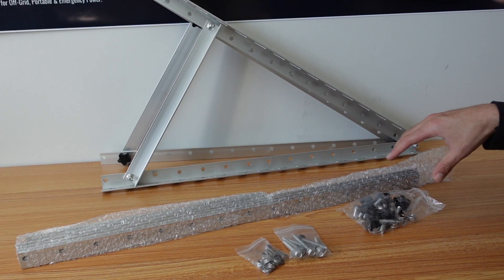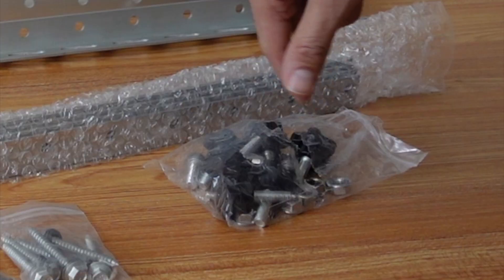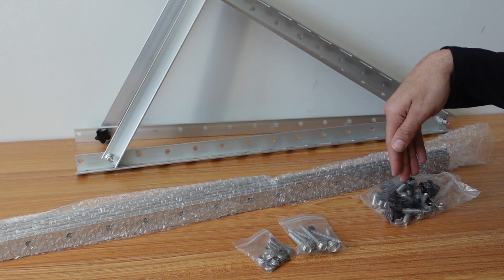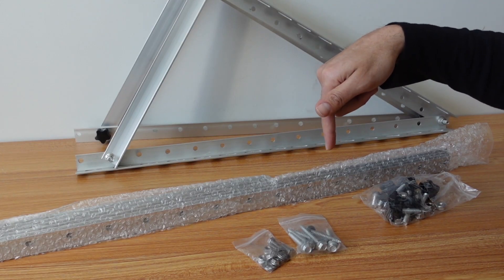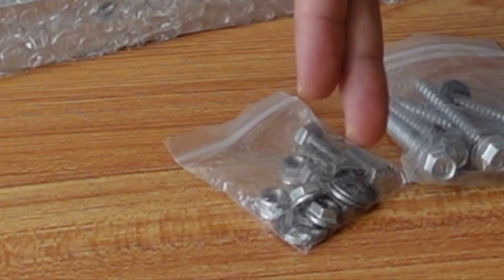When you open up the box, these are all the parts and pieces that you're gonna get. Here's the frame, and these are the parts that we use to make the frame and mount it to the solar panels. These are the parts that we'll use to screw the mount into the structure — so into the roof of an RV or a shed, something like this. And here's some extra parts and pieces.